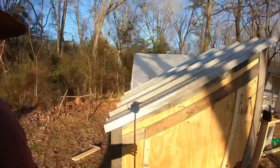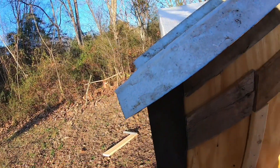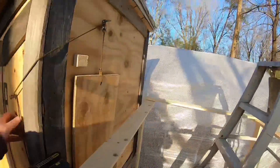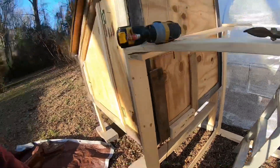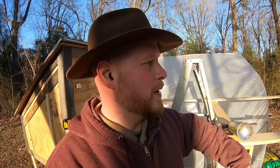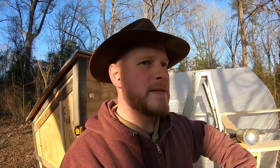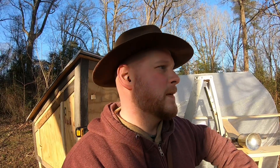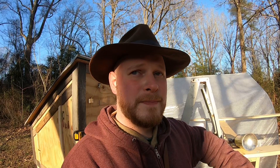Oh, you guys want to see my chicken coop? A little chicken coop I've been working on — still got plenty to do. A nice little guillotine door. There's never a shortage of work to do. I'm going to keep playing around with this load and then I'll get you guys back out down the road just to kind of see what we come up with. I think I'm going to try cork wads and see if that doesn't improve anything at all. I have a feeling that might. I appreciate you guys watching and I'll definitely see you on the next one. Keep your powder dry.